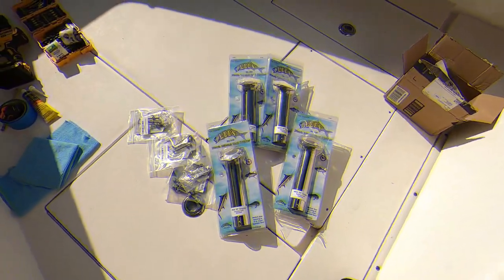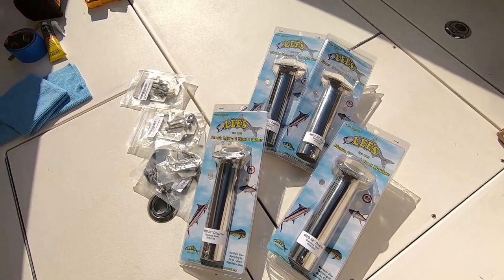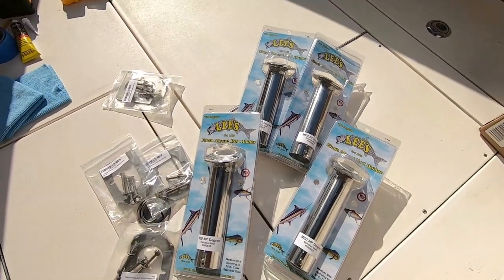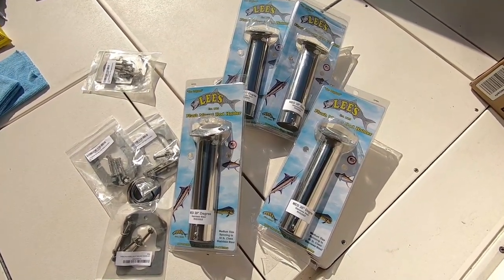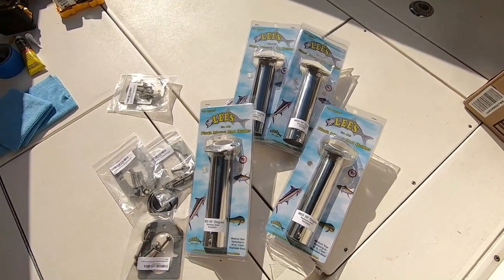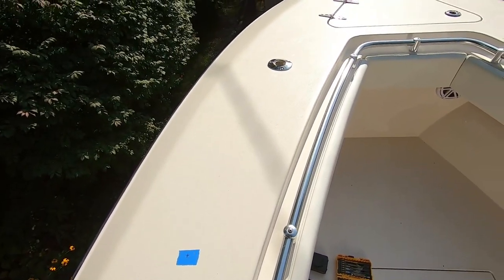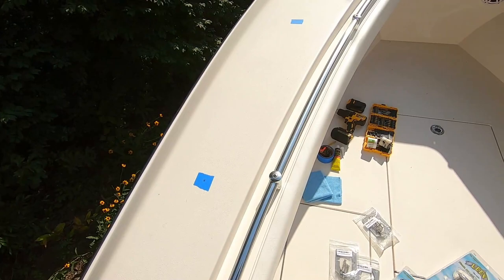Hey, welcome back to the channel — we're going to be doing some really cool upgrades today on the boat. What we're going to be putting in are the Lees 30-degree flush mount rod holders. Got all the backing plates here and the hardware. You can pick this stuff up on Amazon, and I believe the rod holder plus the backing plate was probably right around $100. We're going to be putting four of these in, and you basically have to measure out and figure out exactly where you want them spaced apart. These are going to match the other rod holders on the boat, so we're just putting four additional ones in the bow.